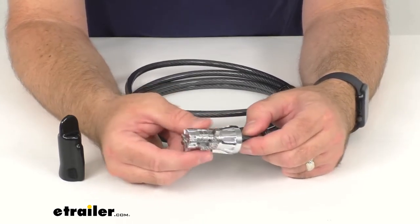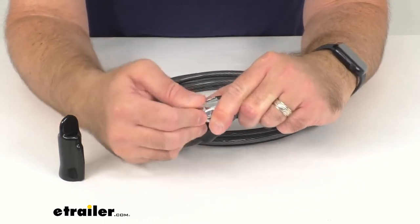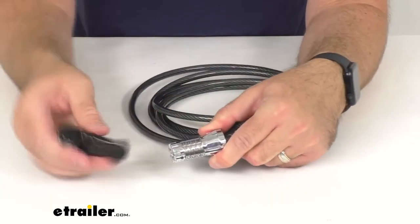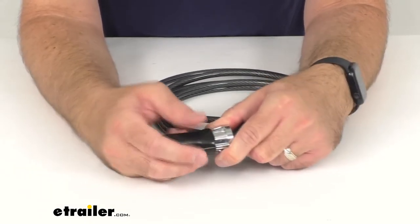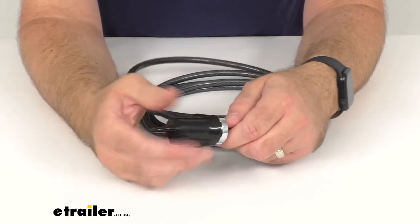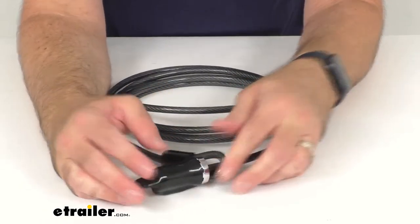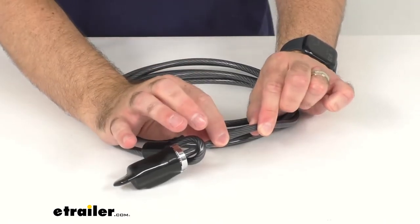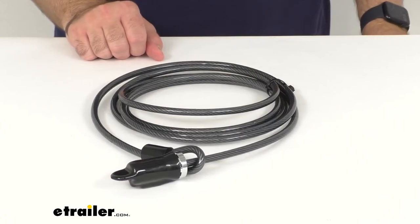This heavy-duty lock is theft deterrent and the steel construction with the triple-plated chrome finish is corrosion resistant. It also comes with a protective lock cover that's going to protect the lock from water and debris and keep it in good condition. The cable length is 10 feet, the cable diameter is 5/16 inch, and this does have a limited lifetime warranty.